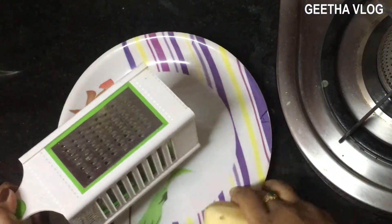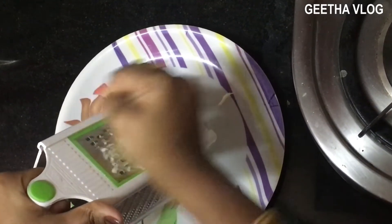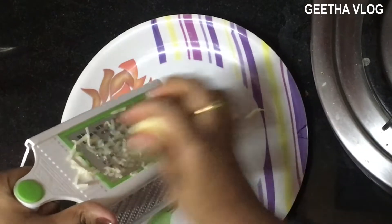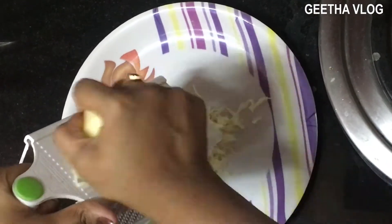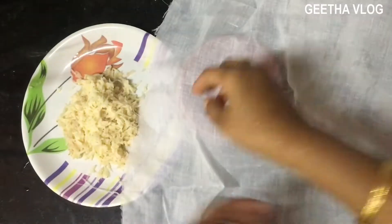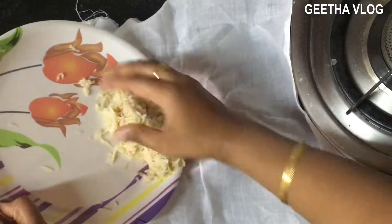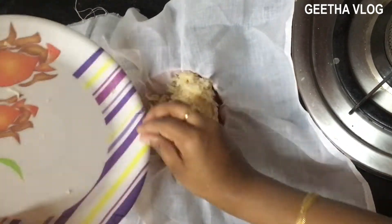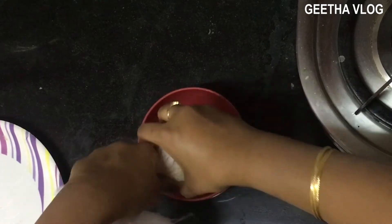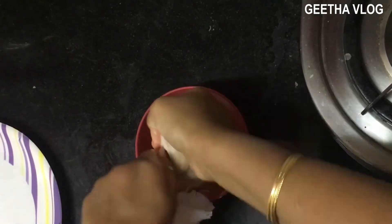First, I will show you two potatoes. I will peel them and grate the potatoes. That's not enough — there are two potatoes. You will need to grate the potatoes. In a cloth, remove the grated potato and squeeze it to extract the juice. Store the juice; you can keep it in the refrigerator for three days.